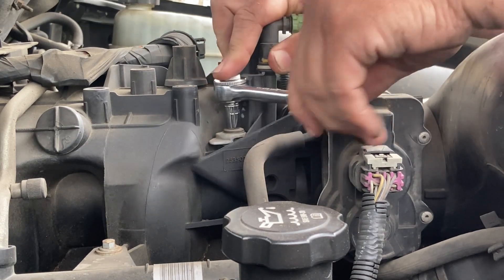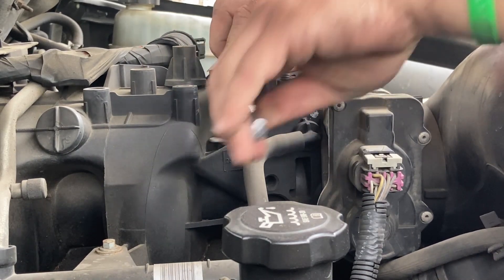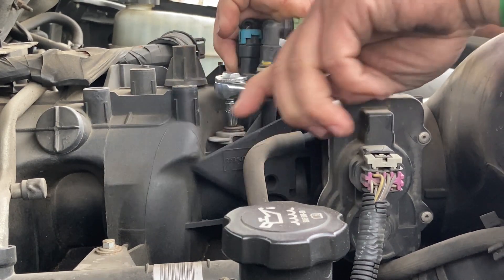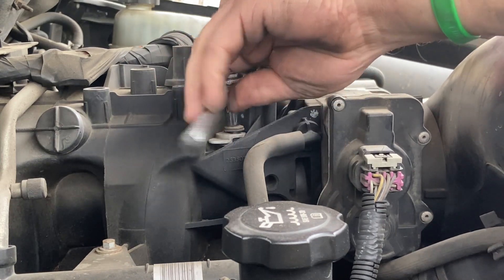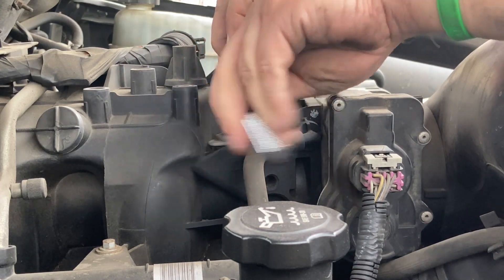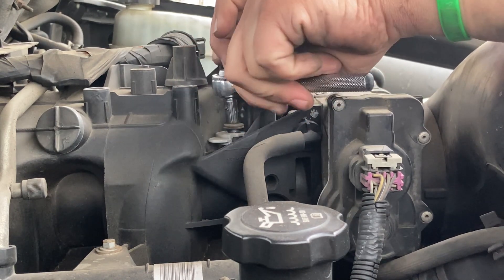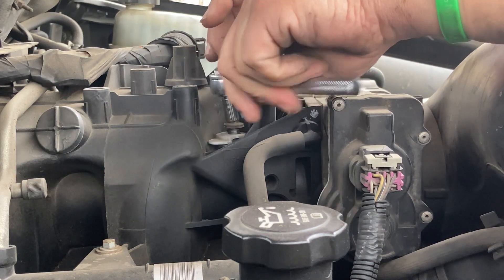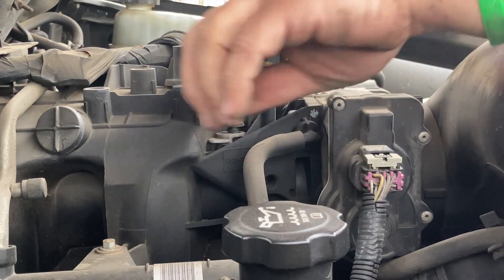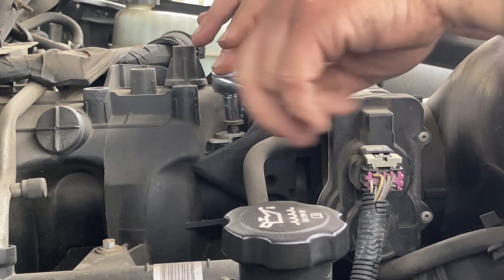It's a little tight. That is getting it. I don't really have an extension that will reach that, so I'm doing the best I can. It would be nice to have a really long extension. There it goes, she's coming loose. There it comes — man, that's a long one. Good lord.